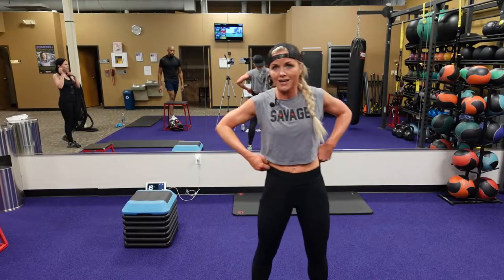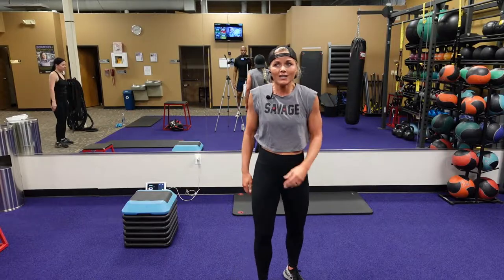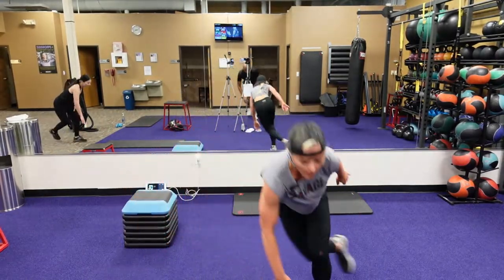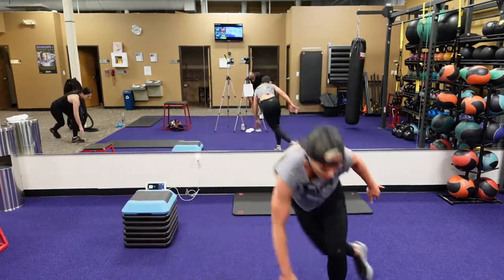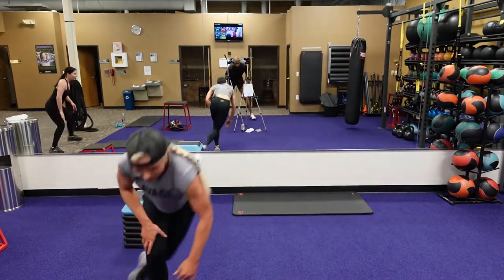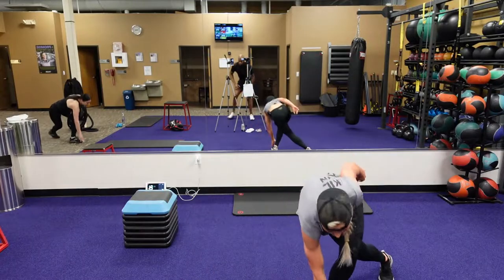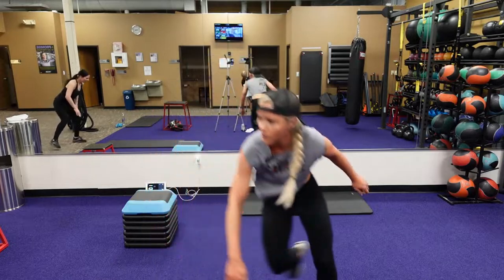Low ground skaters — you only got ten seconds to rest, guys. Three, two, one, here we go. Touch your fingers to that ground, keep that chest up. You can jump from side to side if you want to add another level, or you can just step to the side. Seven seconds, three, two, one.